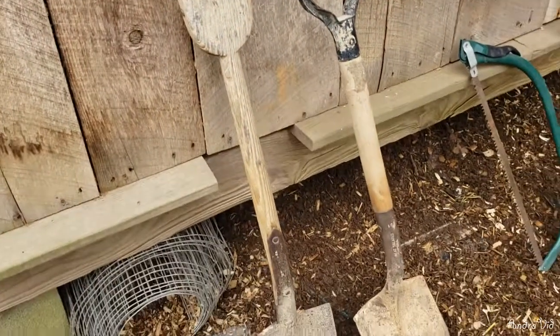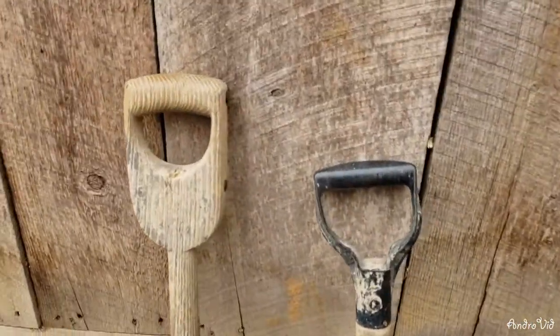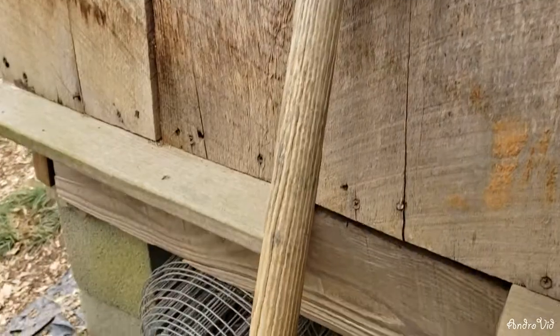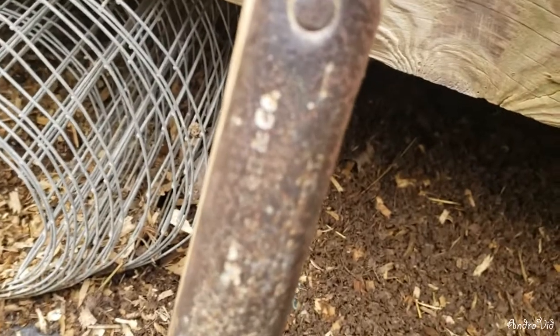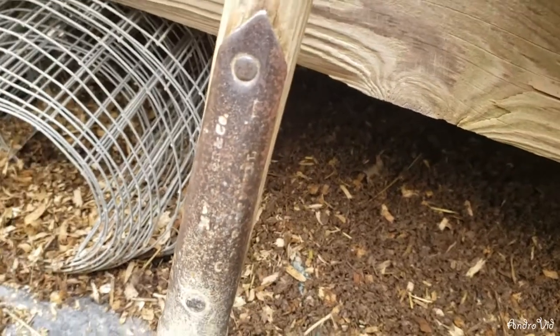First is my grandfather's spade that I mentioned in the trench video. It has the wooden handle. I have no idea how old it is. There's a stamp on it but I can't make it out — it's just too worn down over the years.